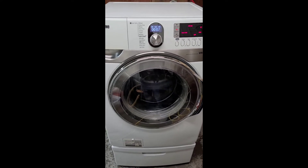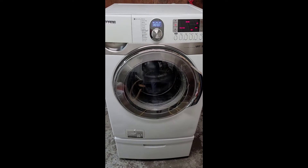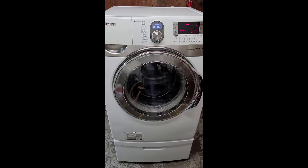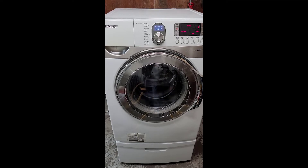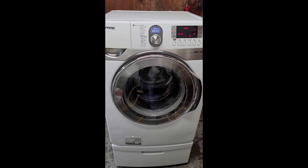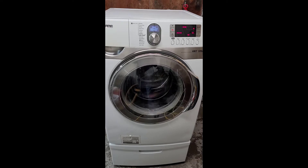I turned the camera a little bit so you can get more of a full-scale view. This is the first slow spin on the spin cycle — see, it's nice and smooth, sounds great. From here it'll kick up to high speed after it gets the bulk of that water out. I'm going to pause and we'll come back at its fastest point in the spin cycle.